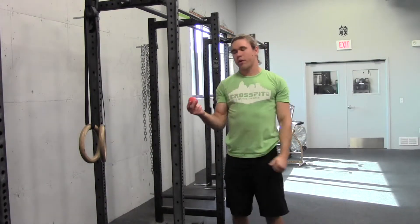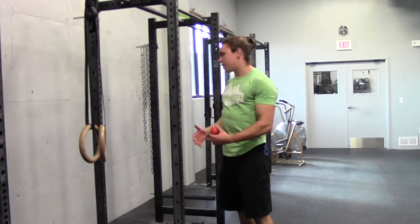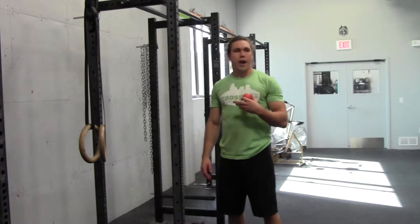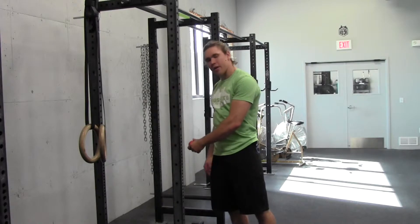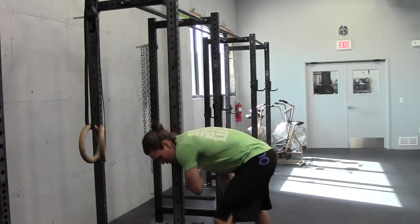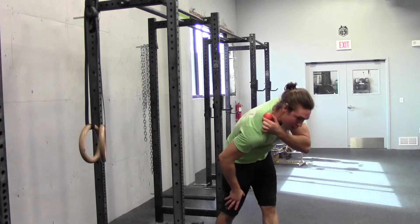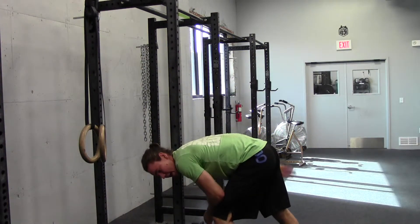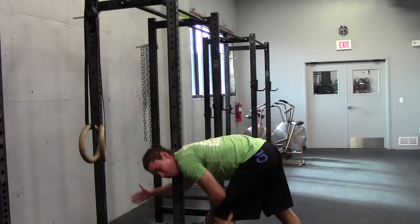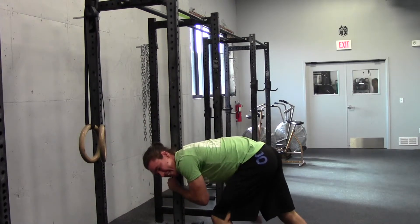The way we're going to achieve that today is we're going to grab our lacrosse ball and find a post. If you're in a gym, that should be pretty easy to do. If you're at home, you can get creative with a doorway or anything of that nature. Take your lacrosse ball, put it at hip height or a little above, and then jam the meat of your shoulder — right where the trap meets the neck — up against that post. Then floss, moving your hand through the full range of motion, searching around for knots and really driving your weight into that ball.